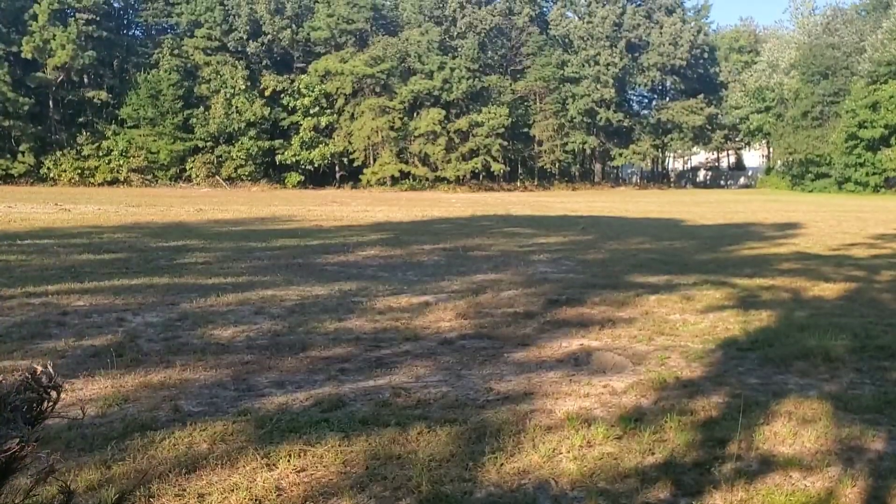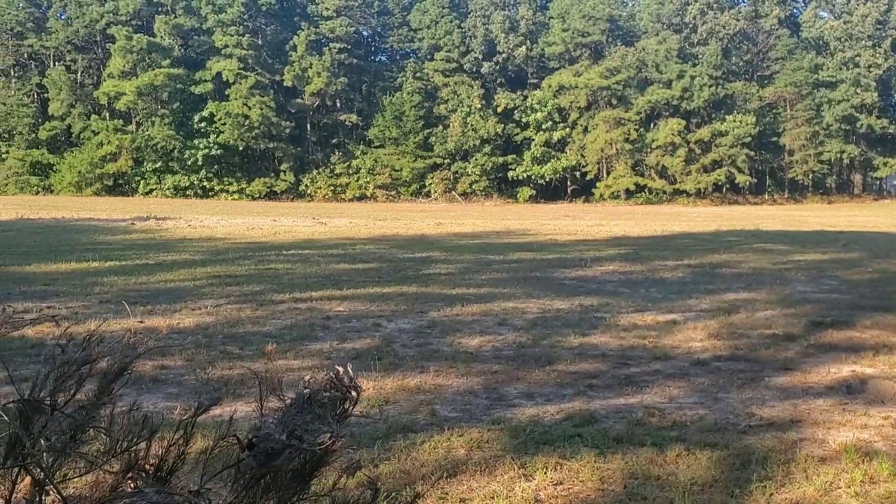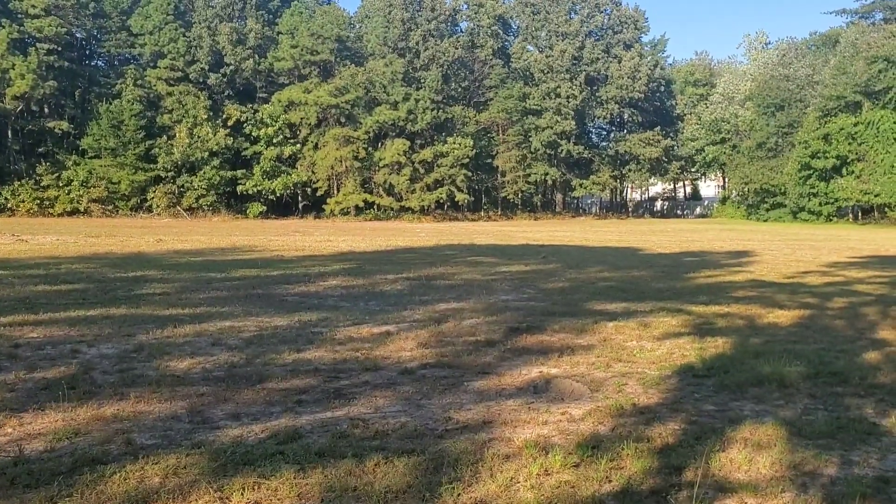Turn your phone from straight up and down to sideways, and your camera will automatically fill the screen. So as you go to do your video editing, you get a video just like this that fills the entire screen — you're able to see all of that a lot better. Fills the entire screen. Ain't that something?